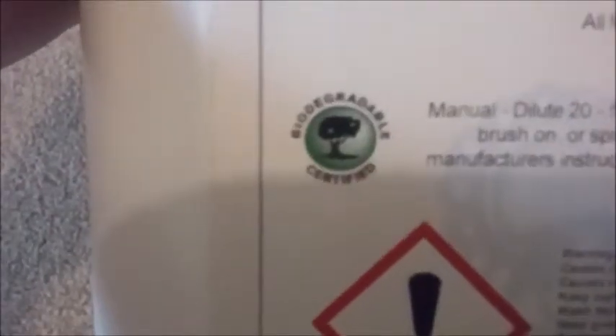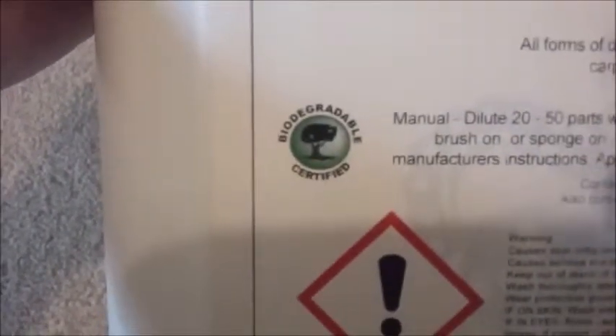It comes in 5 litres. I can't remember the price — maybe £12-13. It's biodegradable certified, gets all the dirt out of the carpet. Just follow the instructions and don't put too much of the stuff in.